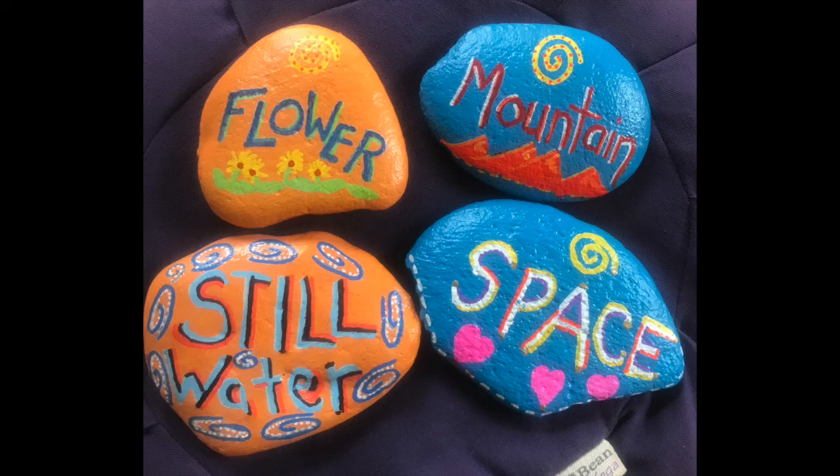So this is the introduction, and the next video will actually be the meditation. Go ahead and find your four stones and meet me back at the next meditation.